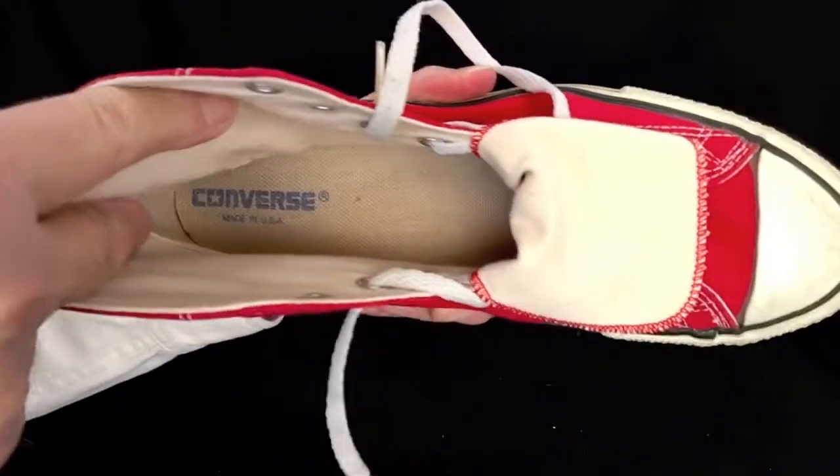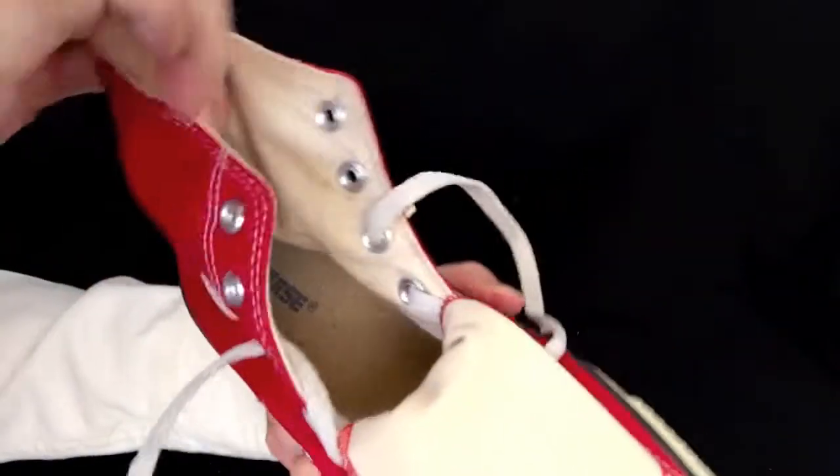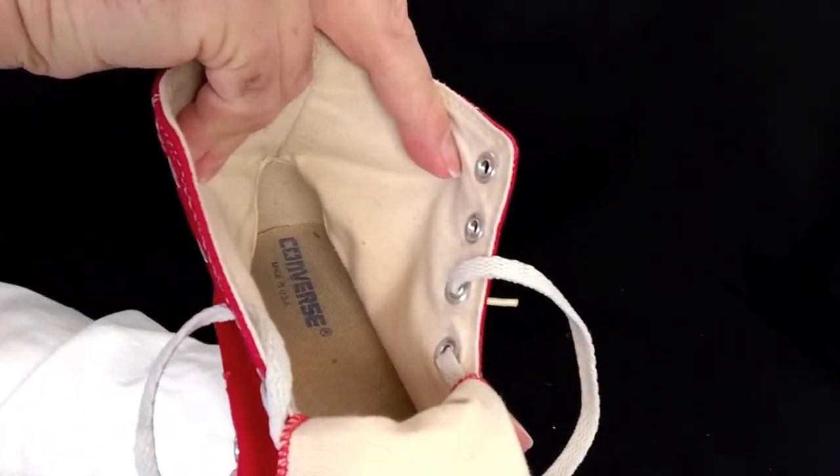Looking inside the left shoe, we see Converse made in USA. And inside the back looks very, very nice.